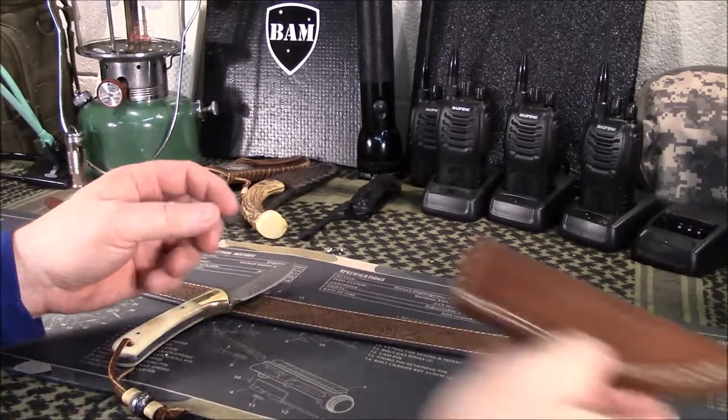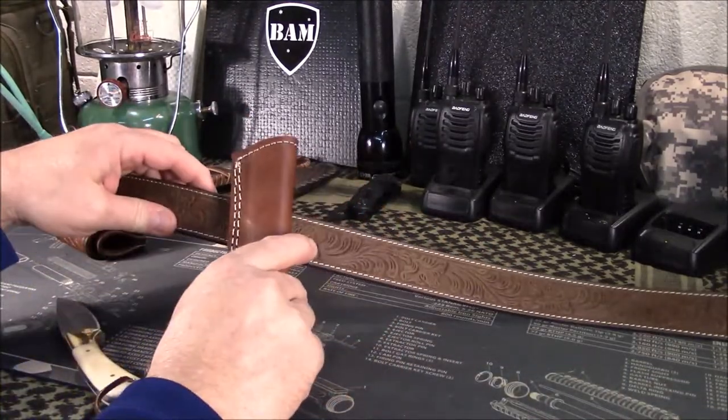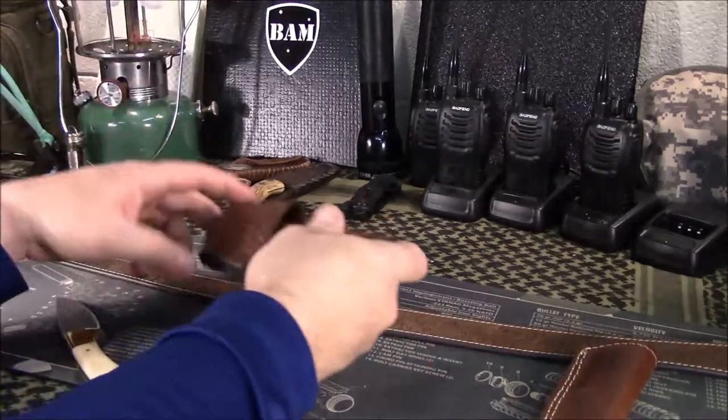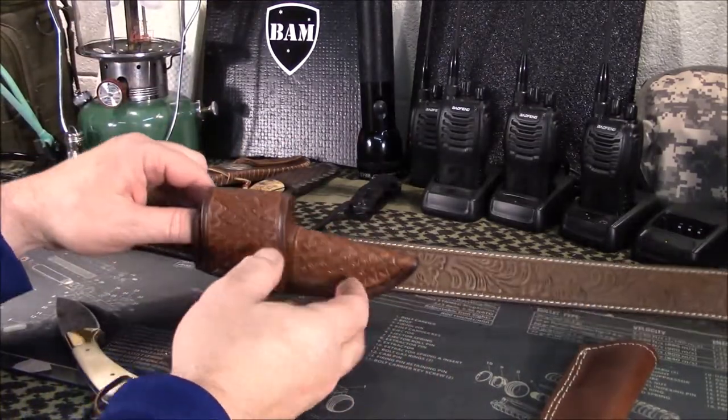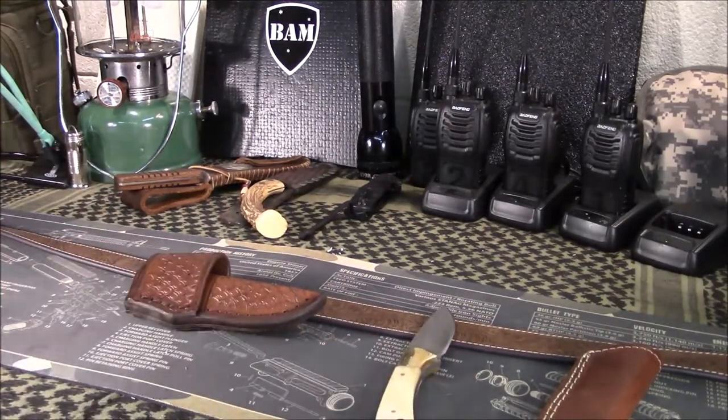I wanted a horizontal sheath that goes on your belt like this, rather than a vertical. So I did a little digging around and found this guy on eBay that goes by ALS Crafts. I'll have a link to his store in the section below.